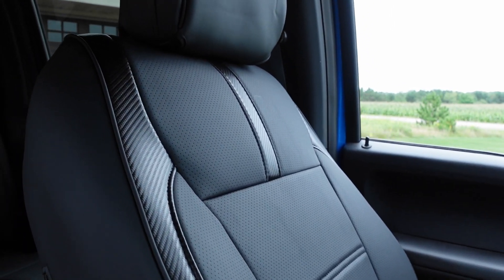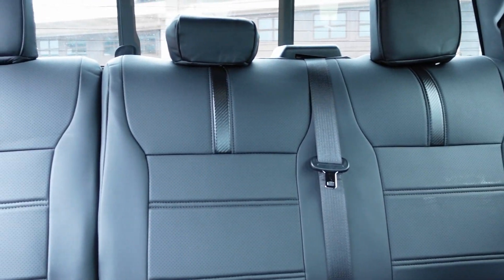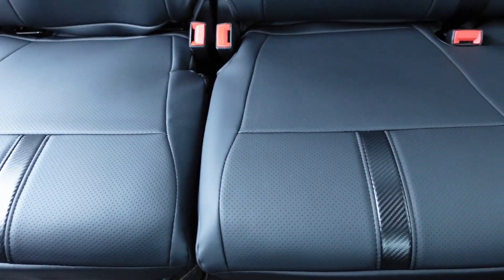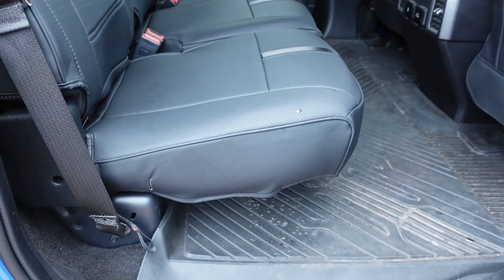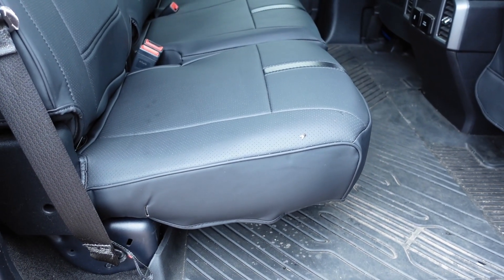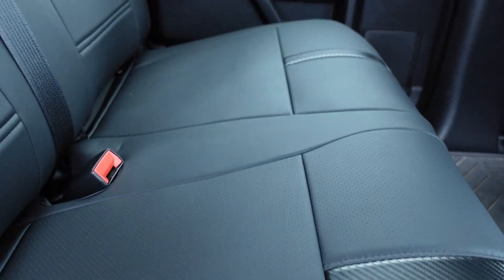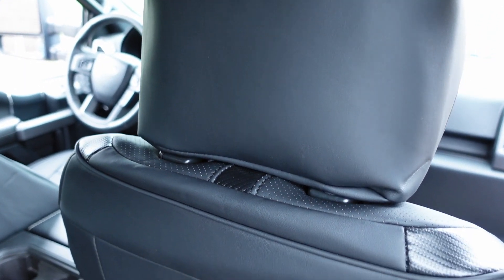This is the full set — the front as well as the rear seats. The rear seats fit just as nice as the front. Here's a close-up look at the rear seat base. These seat covers feature full headrest wraparound design as well as rear pouches for storing all your stuff, just like the factory seats.